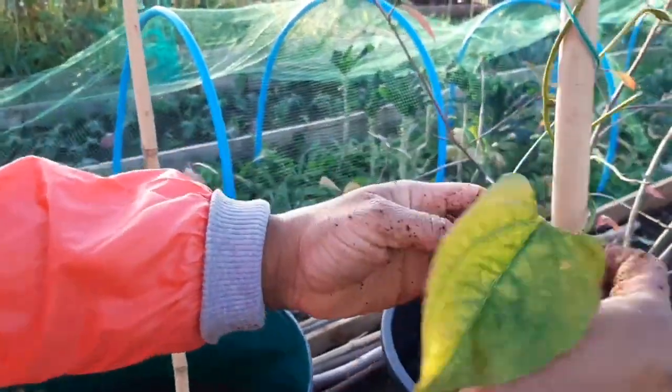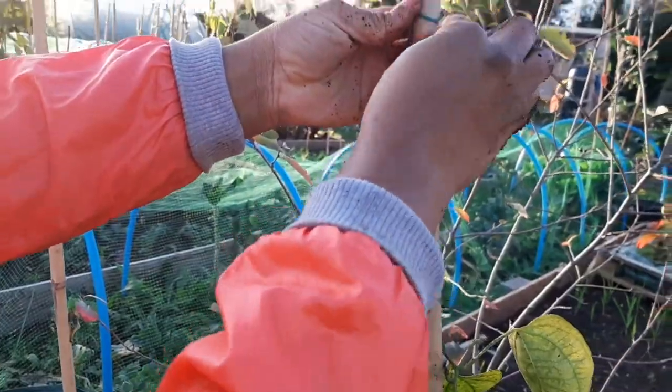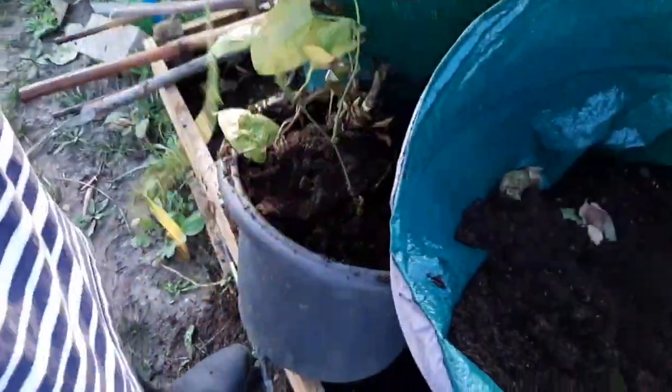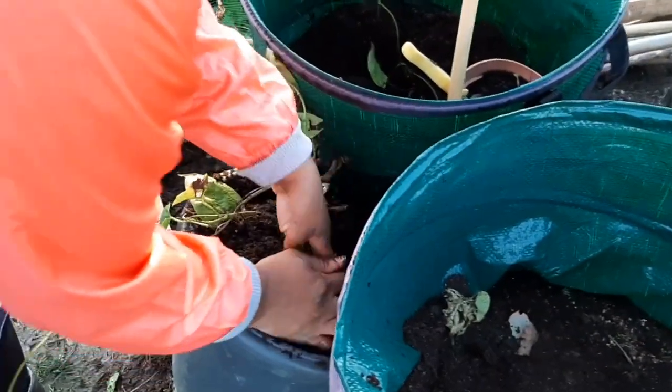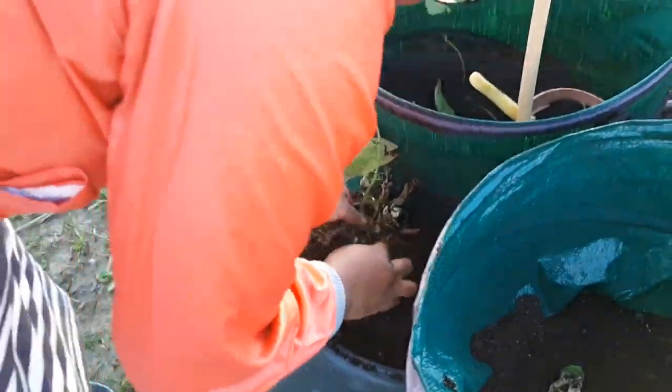Hopefully by next spring it comes back around and can continue to grow. It's just a pity that the season's not long enough here, but you can see there was yam forming on both of them. Probably if I had this in a polytunnel where I could extend the season, it would have been okay. I'm going to put some more dirt in here so it can continue to grow — it's a shame, but hopefully next year we have some nice yam.